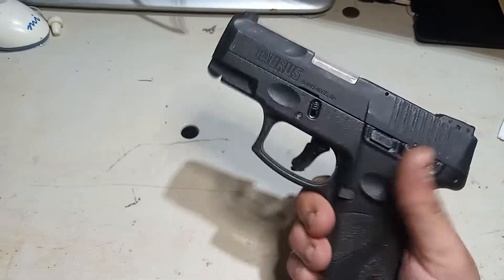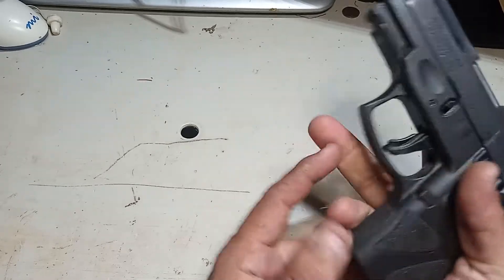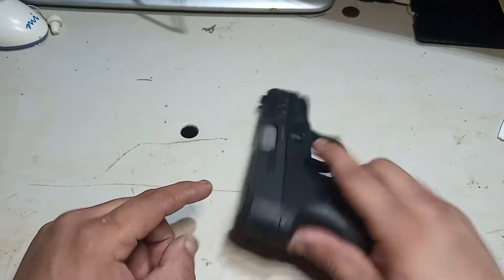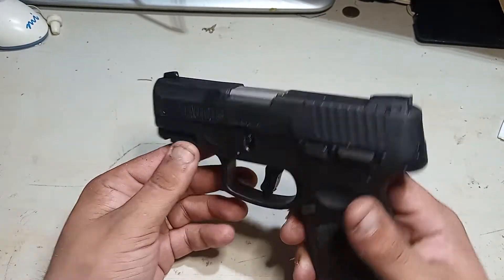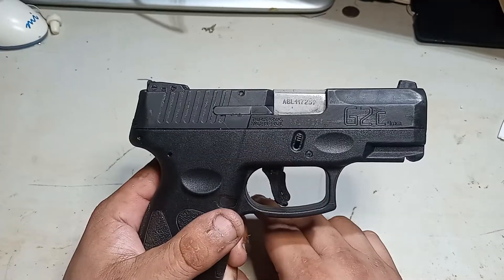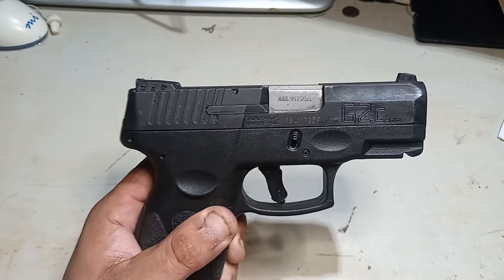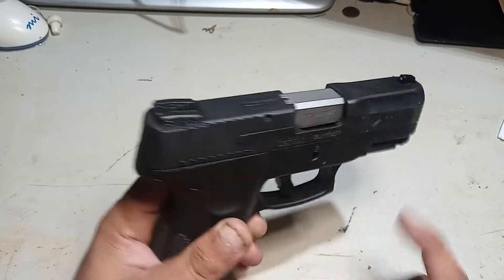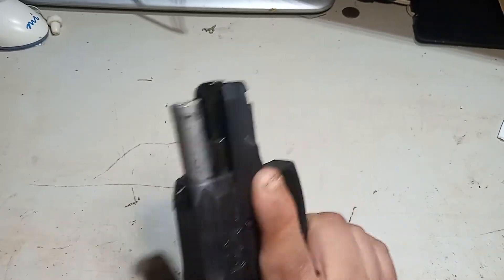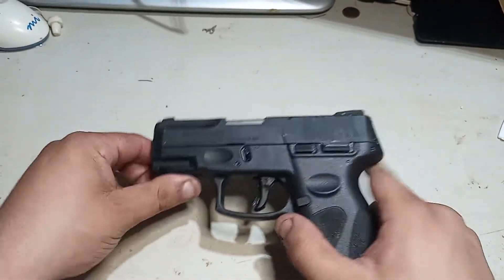Ergonomics are okay. I wish it was a little bit longer, because for me it's uncomfortable right there with my hand. But it's a good gun — take care of it and it'll last. Do I trust my life to it? Yeah. Every time I pull the trigger, it goes bang. Reliable pistol, just keep some oil on it. It's very Glock-ish.